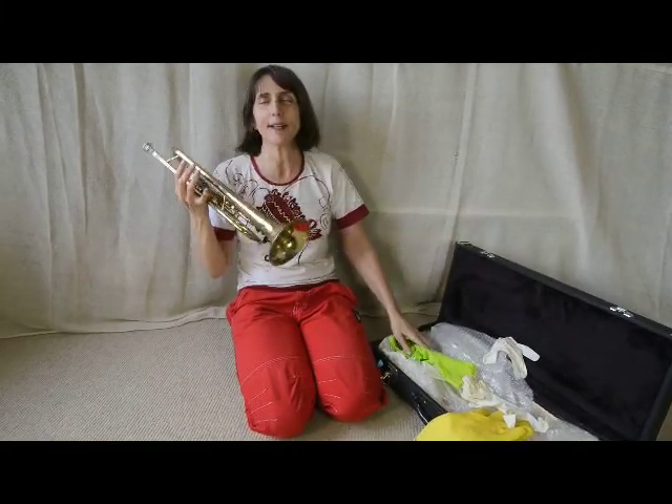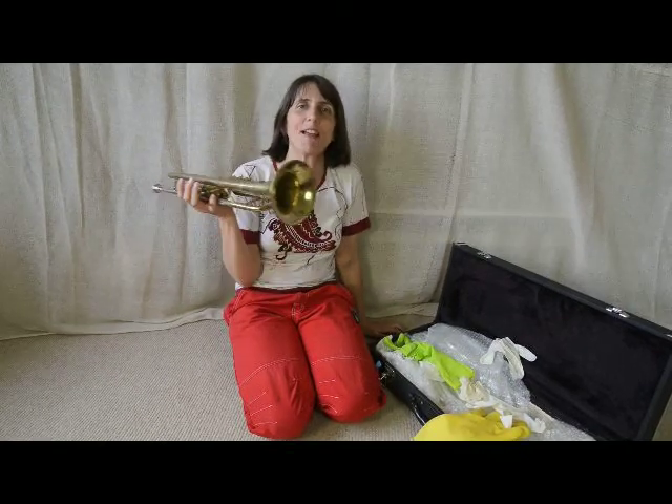There we are. It's very exciting doing trumpet and rubber glove. You should try it. Let's do it.